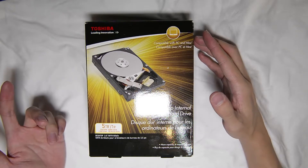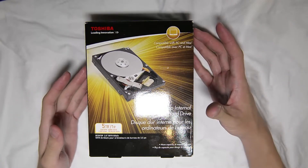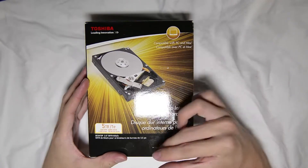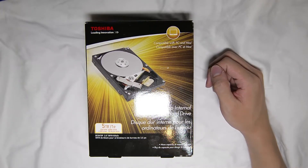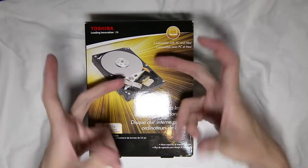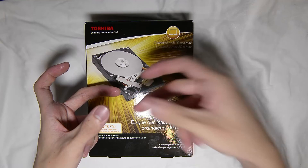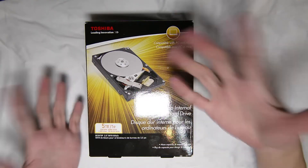Here in Singapore, when you build your own PC and whatever, when you buy internal hard drives, they don't usually come in this kind of packaging. What we usually have is like the OEM packaging style kind of thing. You simply get either a box — like a carton box with the hard drive inside — or you actually get the anti-static bag and then the hard drive itself.